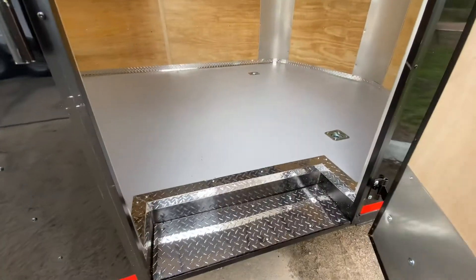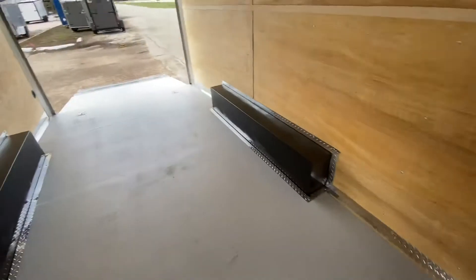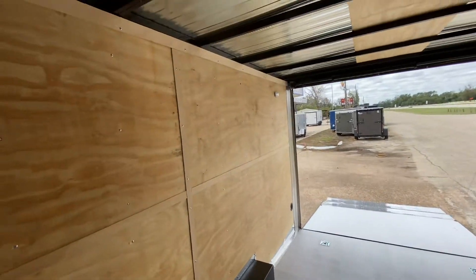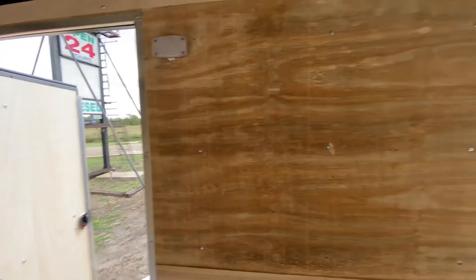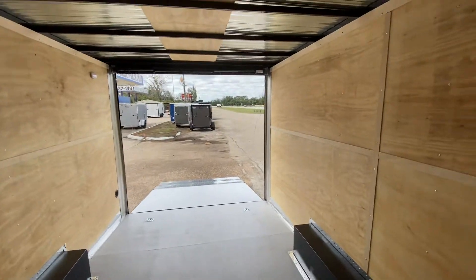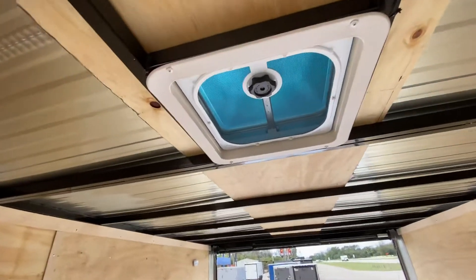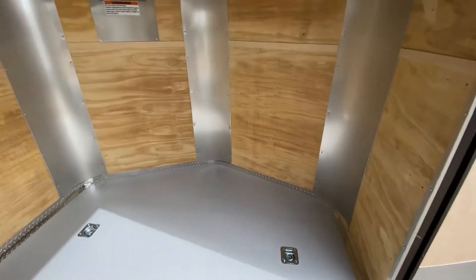It's going to have your side step entry to your cabin. It's going to have three-quarter inch treated plywood flooring. It's going to have D-rings at all four corners of the trailer for all your tie-down needs. It's going to have LED dome lights in here. It's got a rear ramp spring-assisted door. It's going to have a non-power roof vent with AC brace, and it's got your plywood walls.